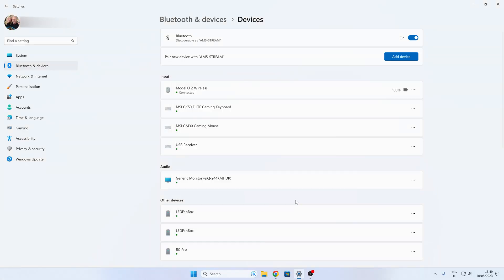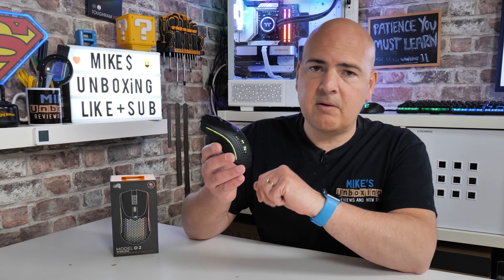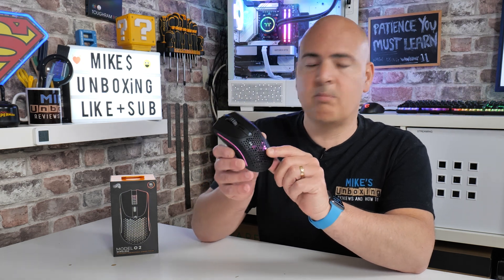Once you're done, click on Done, and you should find that it's working absolutely fine. So there you go — that is how to pair your Glorious Model O2 wireless with Bluetooth.